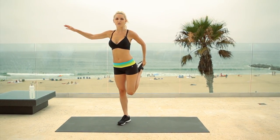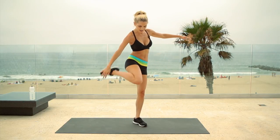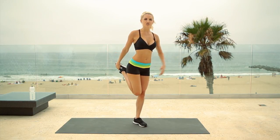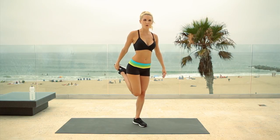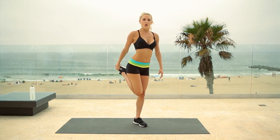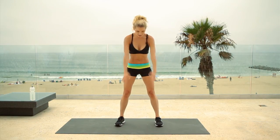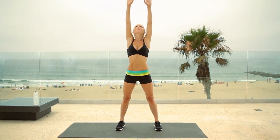Hold it tight and give those quads a nice stretch. If you need to, you can use a friend, and switch over to the other side. Hold that tight, stretching out those quad muscles. Just rotate those shoulders round, nice and high up to the ceiling, all the way round. Really stretch. We're going to be really pumping our bodies today, so we've got to make sure that we're nice and warmed up.